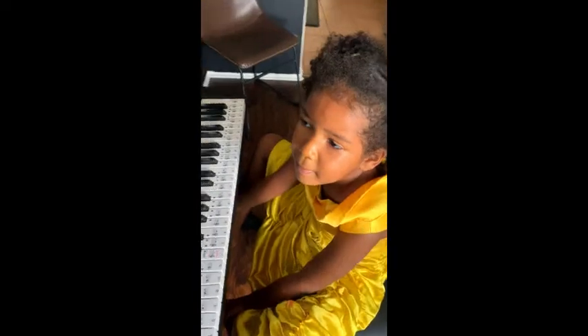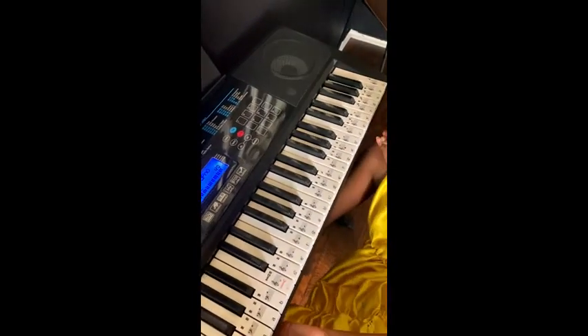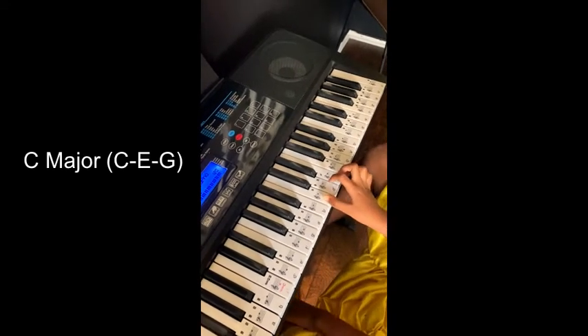Emma playing the C major scale triads. Here we go. Thumb on C. You can do it. C major.